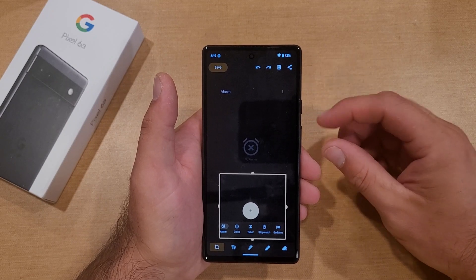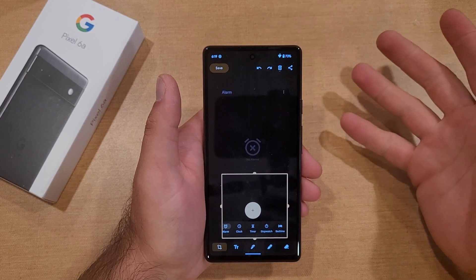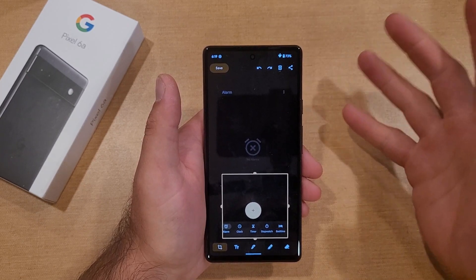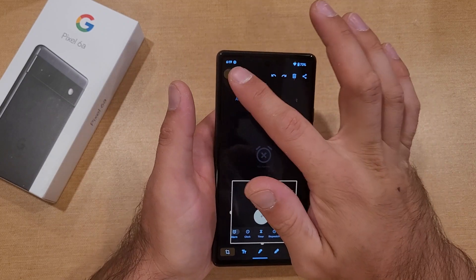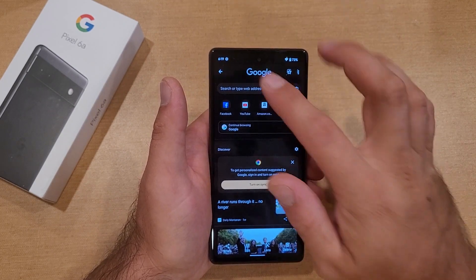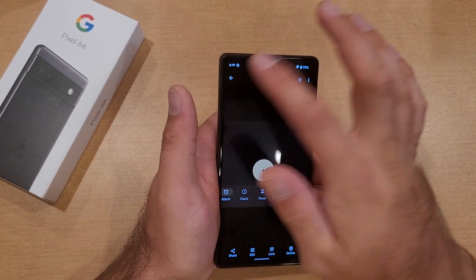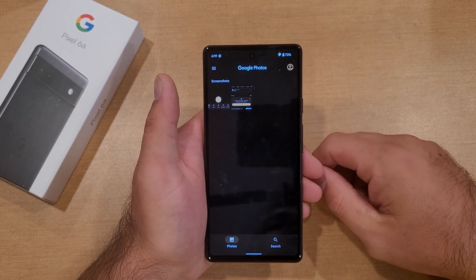This is a faster way, but if your physical buttons are not working, doing this other method — just going in there and tapping on the screen to get the screenshot — is another option. Once we have it set, you can just go to save, go back into the photos, and we have another photo right there, which is the screenshot I just edited.